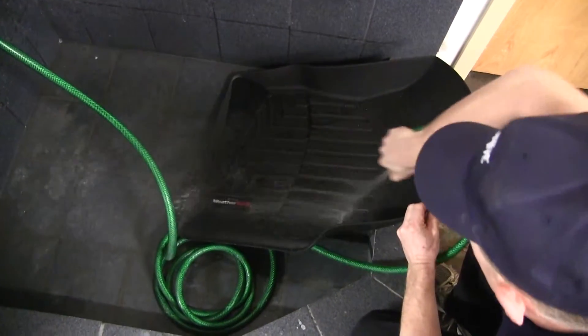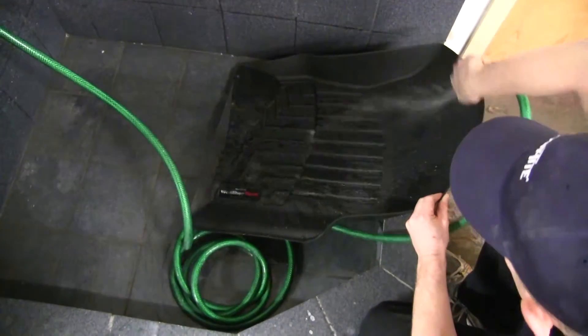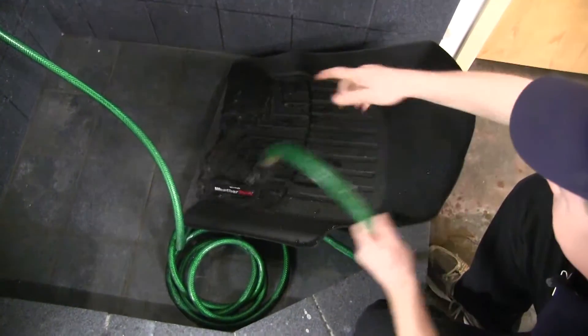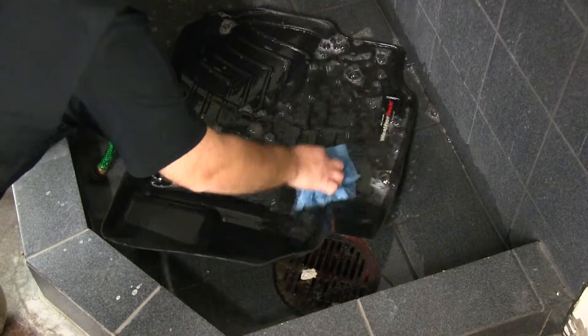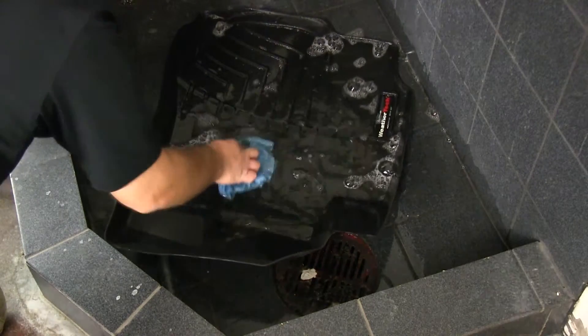Just as easy as it is to put in your vehicle, they're easy to clean. Just go ahead and remove them, hose them down, maybe with some mild soap and water and a brush, hose them off, allow them to dry, and then put them back in your vehicle.